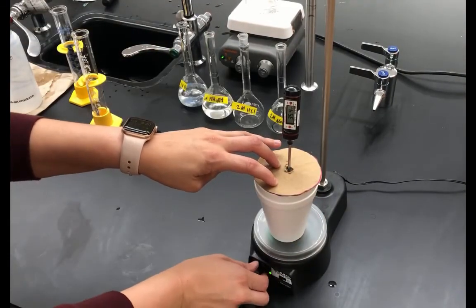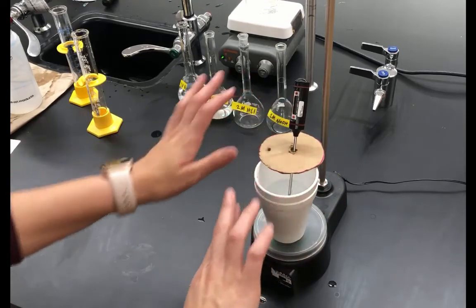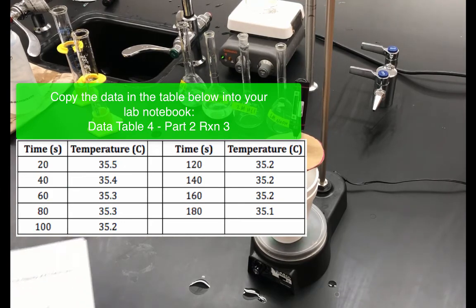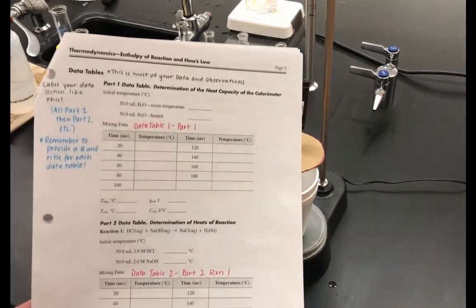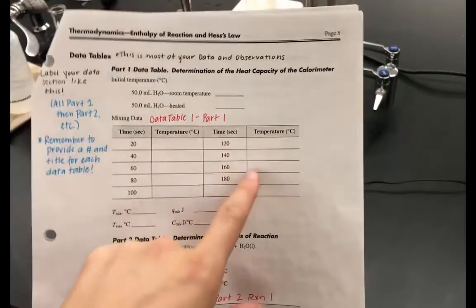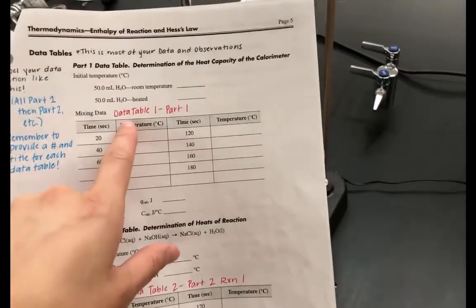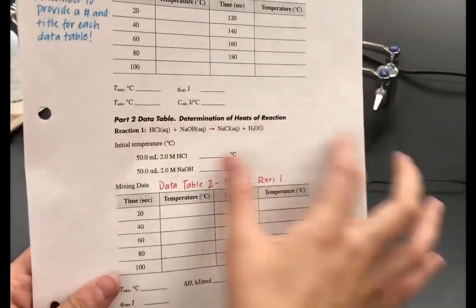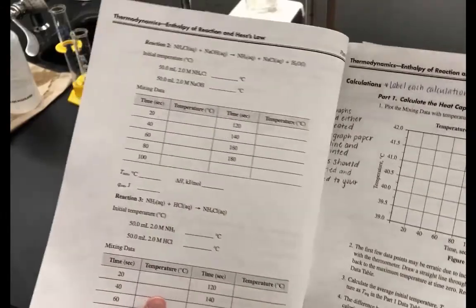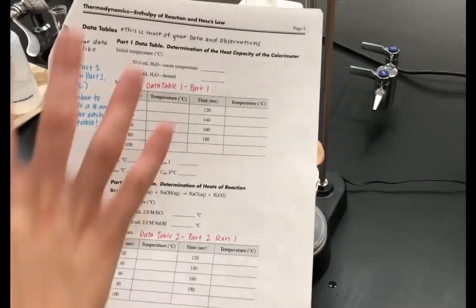After the reaction is over — three minutes — turn off the stir station and do a full cleanup, rinsing everything really well and washing the glassware. An important note: you're going to have a lot of data tables in this lab, so make sure every data table has a number and a title. For example: Data Table 1, Part 1; Data Table 2, Part 2, Reaction 1; Data Table 3, Part 2, Reaction 2 — and so on. Make sure everything is clearly labeled.